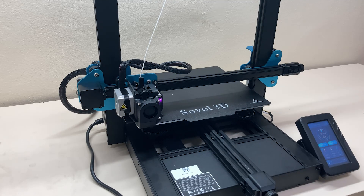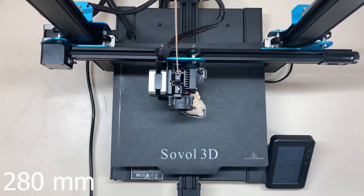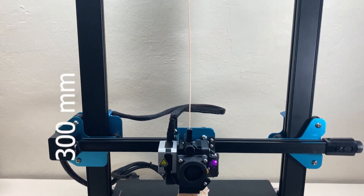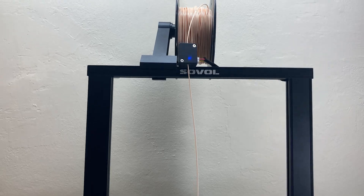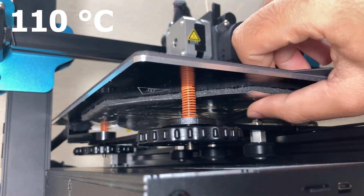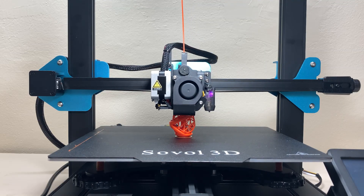The SV01 Pro has a rectangular aluminum heated bed of 280mm on the X-axis and 240mm on the Y-axis, with a maximum print height of 300mm. This bed can go up to 110 degrees and has insulation foam underneath.